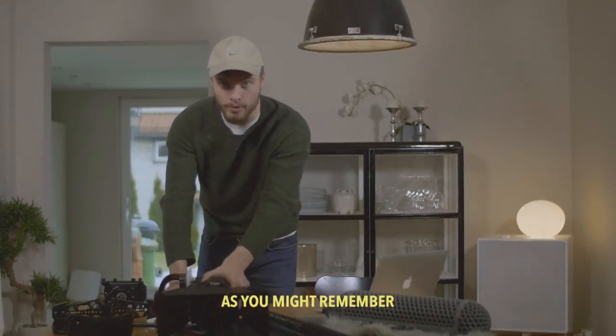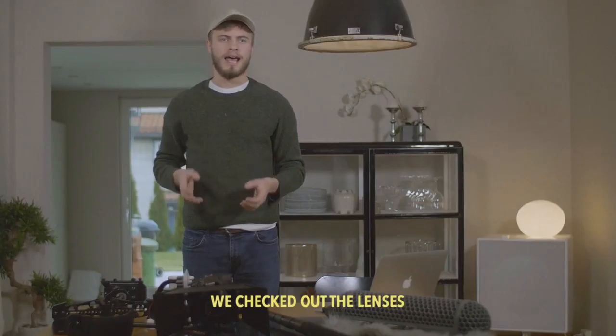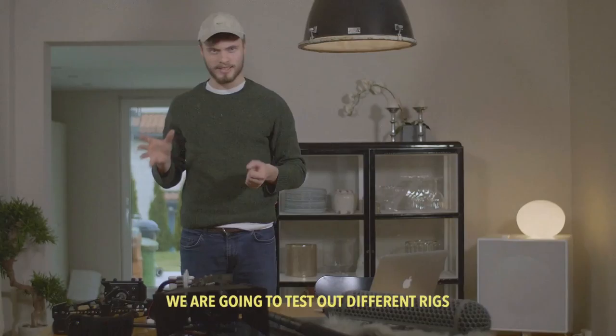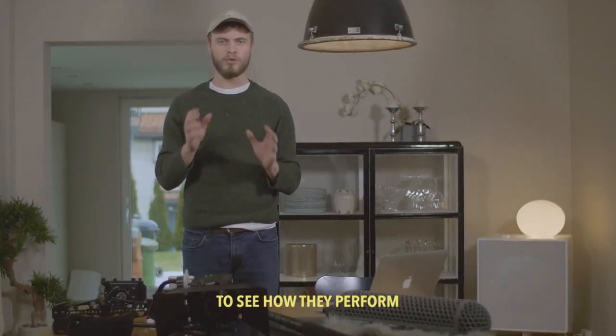As you might remember, last time we checked out the lenses. Now it's time for some really hardcore stabilizing. We're going to test out different rigs to see how they perform.